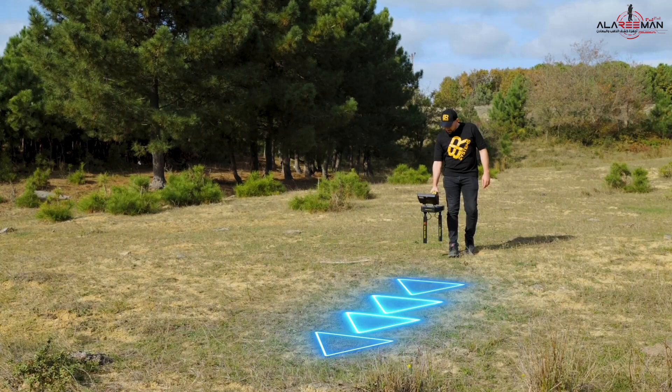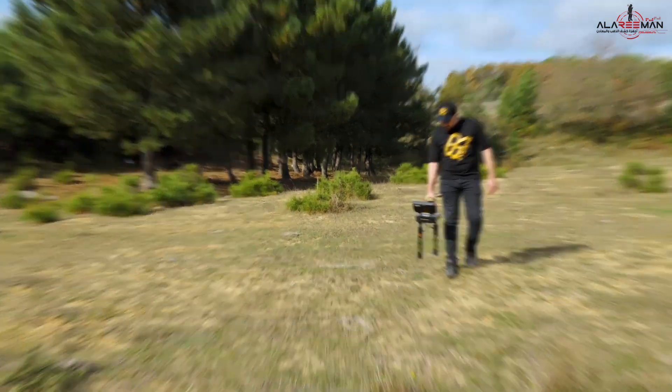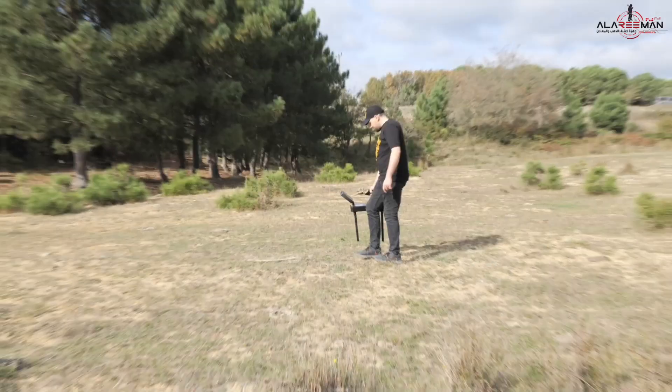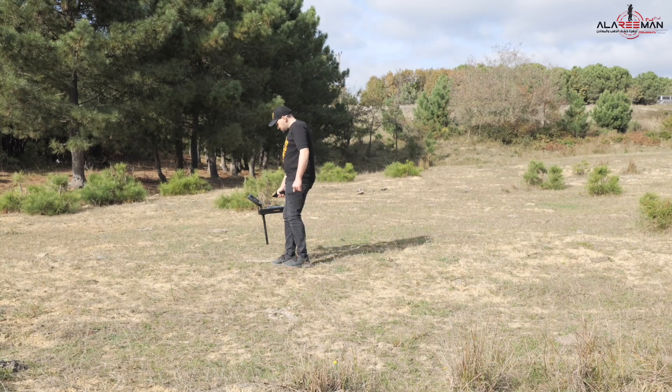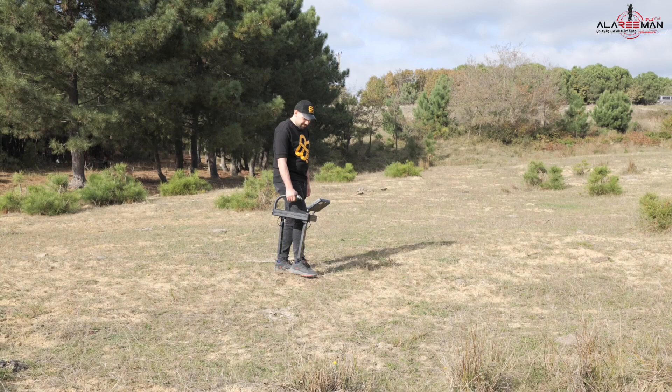Sixth, keep the device pointing in the same direction regardless of the position of the scanning path, in both the live scan system and the 3D ground scan system. Do not turn around or change direction regardless of whether the scanning pattern is parallel or zigzag.